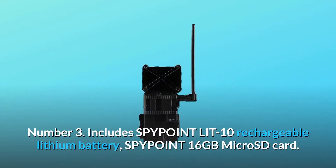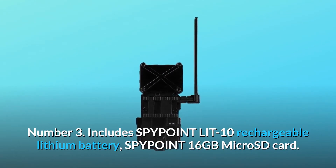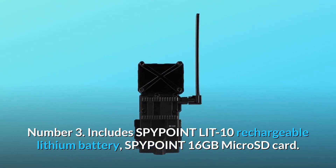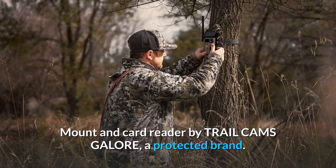Number 3: Includes SpyPoint LIT-10 Rechargeable Lithium Battery, SpyPoint 16 Gigabyte Micro SD Card, and a mount and card reader by Trail Cams Galore, a protected brand.